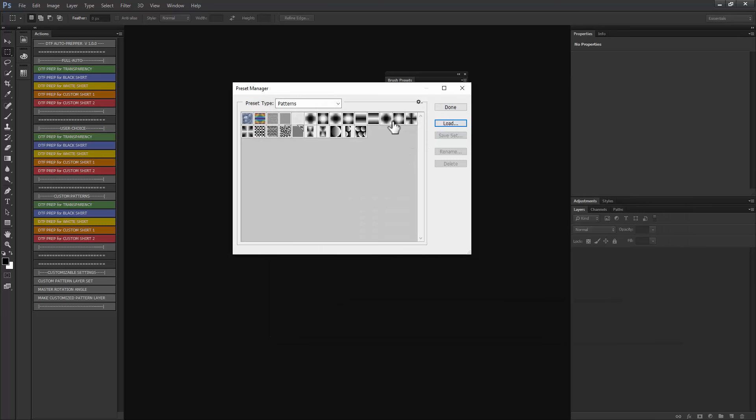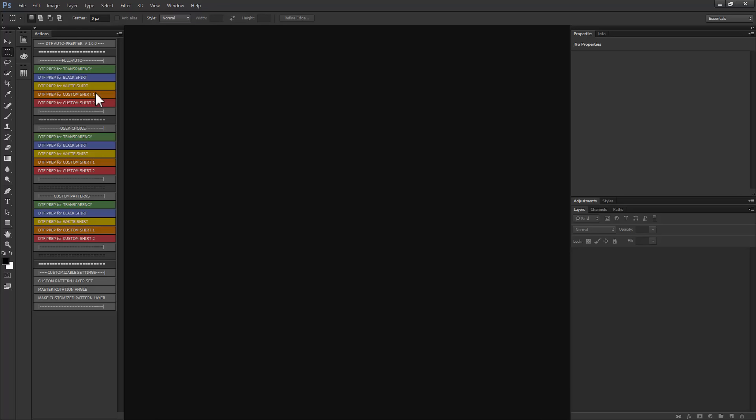I've split this up into a few sets of actions, though they're really doing the same things. One does it in a full automatic mode. Another does it in a user choice mode where you can change settings like the resolution or the halftones you're using. And the custom patterns mode lets you use any of those customized patterns I've developed, along with any pattern you can create.